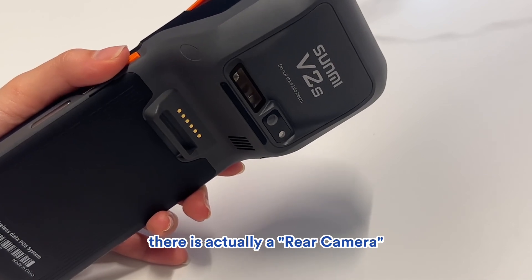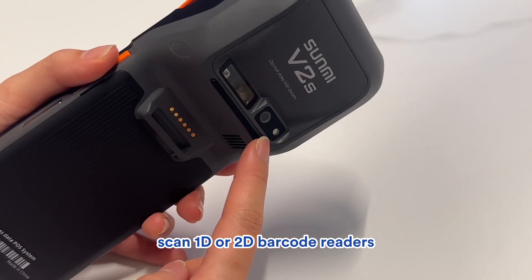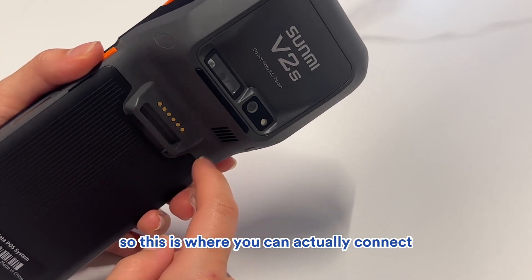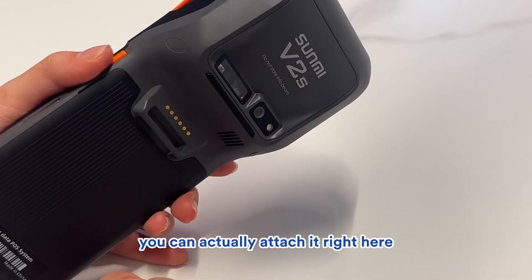Next to the scanner, there is actually a rear camera. You can use this to take photos or scan 1D or 2D barcodes. This part here is called the Pogo pin, which is where you can connect a barcode scanning accessory. So if you have another handheld barcode scanner, you can actually attach it right here.